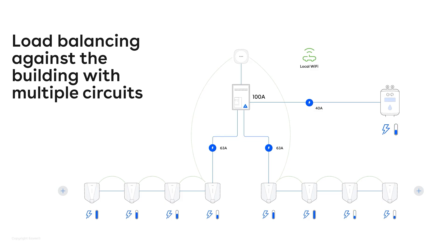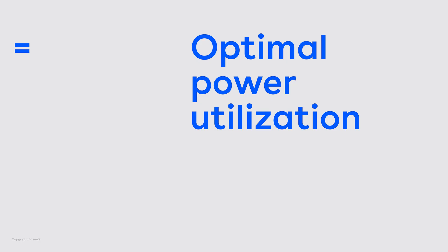All of this requires an equalizer and local WiFi, so the equalizer and the chargers can connect and talk to each other. And then it just works. With this solution, the goal is to optimize the power utilization as much as possible.